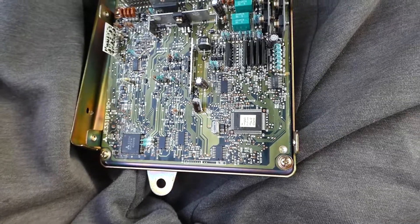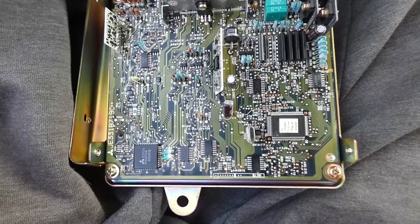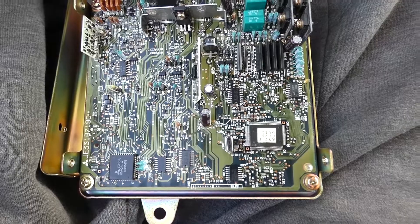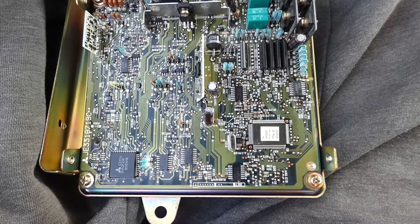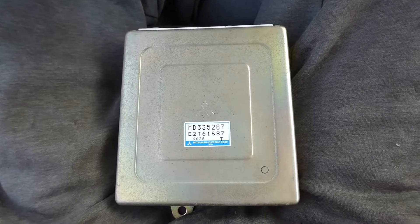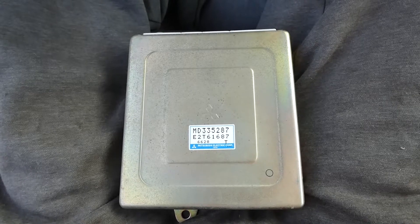These work, and ECM Link used to offer a conversion to these so you could convert them into an EPROM to be able to tune them. But as of right now they do not offer that, and I don't believe they had an ETA on when they would. So for now these aren't really useful for tuning, but for a stock car they'll work fine. They generally come in anything from 96 to late 97 cars, at least stock.